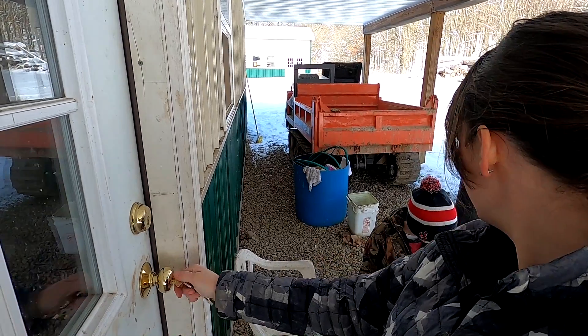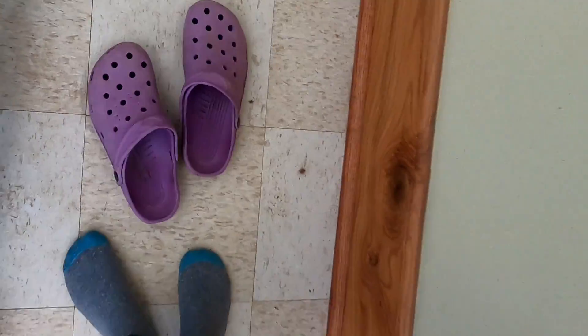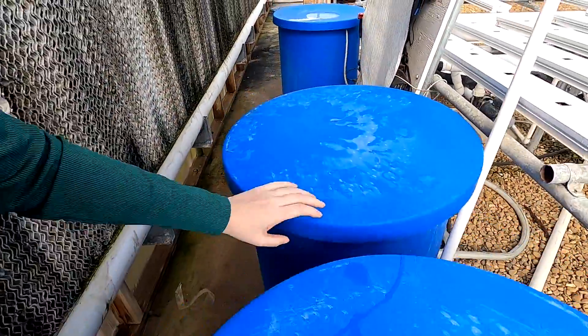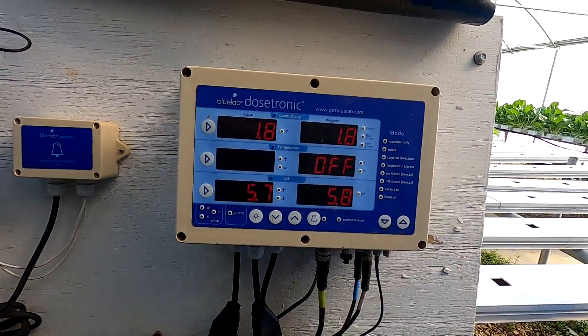Mom and dad are out of town for the night so I'm in charge of the greenhouse. Just going over here quick to check the gas pressure coming off the well — that's normal. Getting my greenhouse shoes on. We're going to go through and check everything: the tanks, the plants, the emitters, the controllers. Starting back here with the tanks for the NFT system, making sure there's enough in each — that one's good, that one's good. Then we'll look at the controller, make sure everything looks okay.